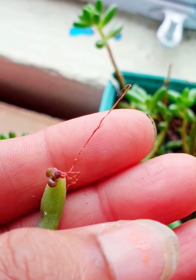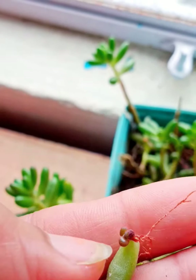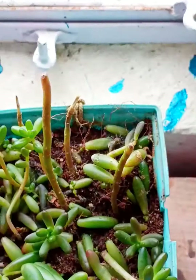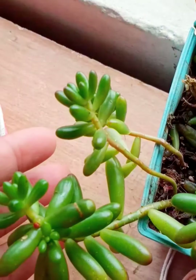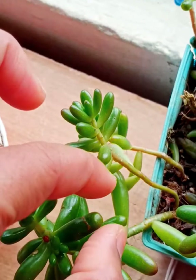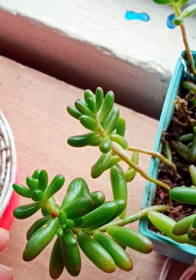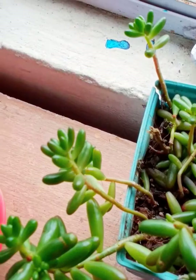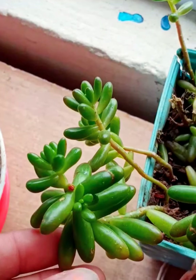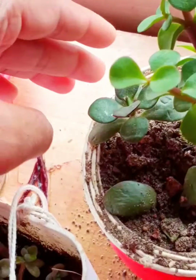If a leaf of this succulent falls onto the soil, from there only root will come out along with new leaves. It's not hard to grow. Jelly beans are very easy to propagate — either with leaves or cuttings. It's very easy to propagate, and within seven days the root will be formed. It can grow on sand alone — just place one leaf onto the sand and the root will form.